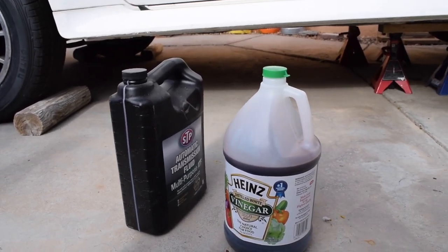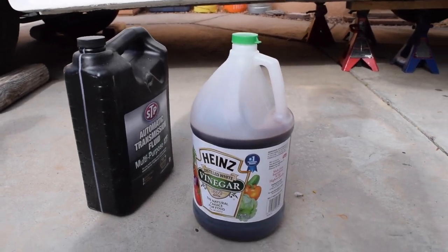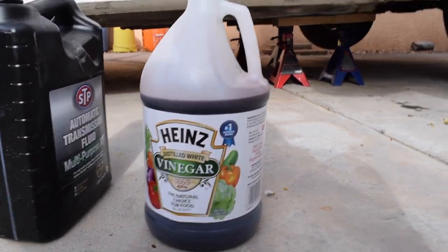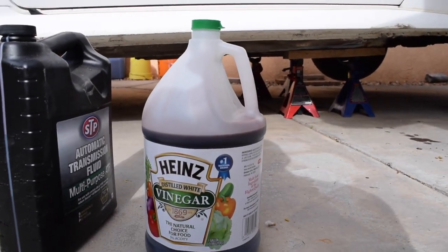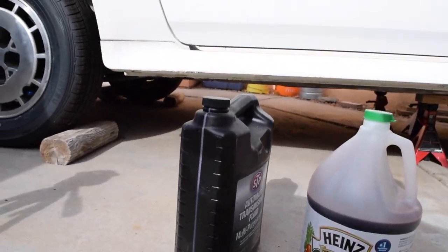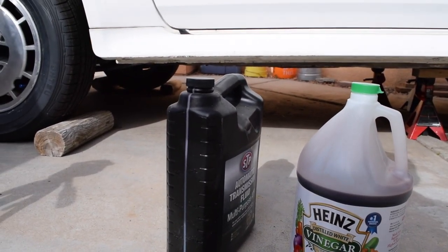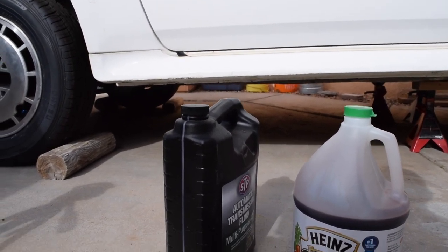I apologize for not being able to film putting it all back on — I was pressed for time. As you can see in this container, we've got our old fluid that we drained out of the pan. That's a gallon container and we got about three-fourths of it. This new container already has some used — it's got just over three quarts in it, which is almost perfectly what we need.